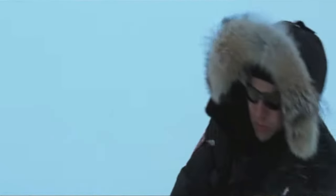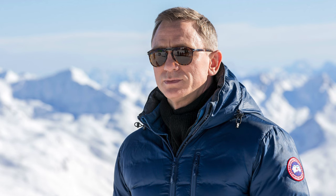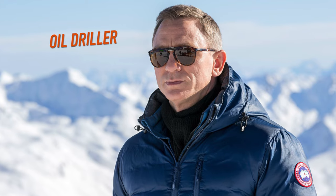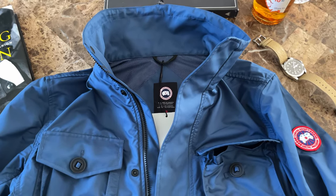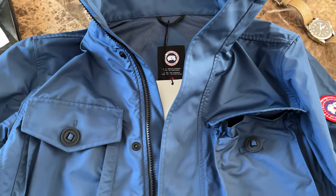Canada Goose is famous for their warm and super warm winter coats — coats that are evidently used by polar expedition members and oil drillers in the northern part of Canada and the US, the North Pole, and other cold places on earth. But besides parkas, they also make jackets for fall.